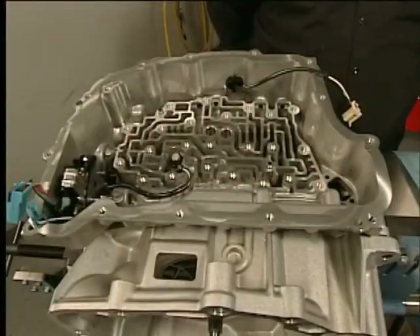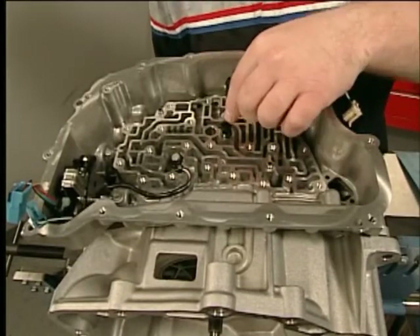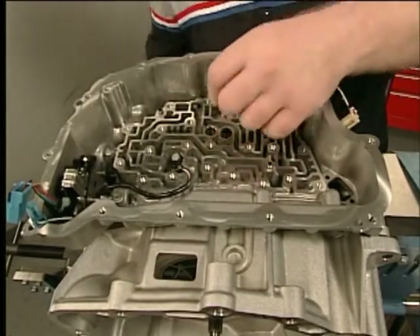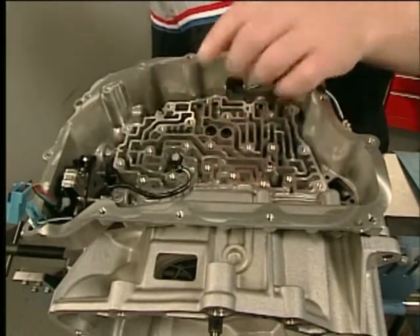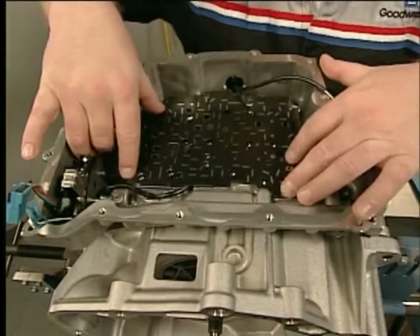To install the control valve body assembly, install the new low and reverse clutch fluid passage seal, the new 1-2-3-4 clutch fluid passage seal, and the control valve body spacer plate assembly.